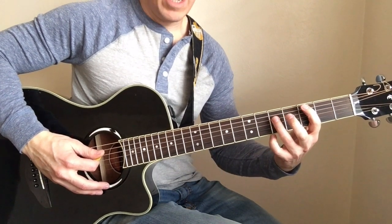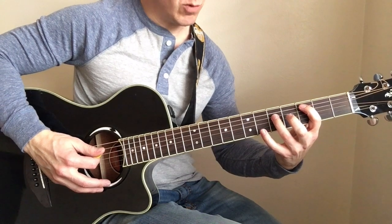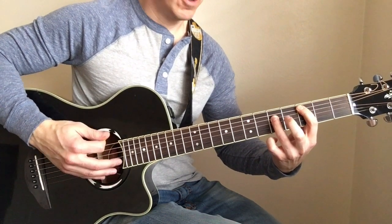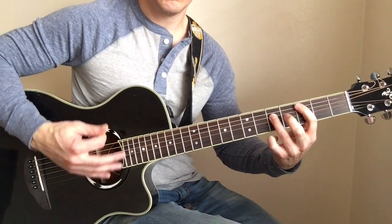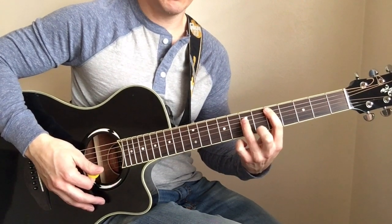You're going to grab this chord right here on the third fret of the A string — the same power chord we've been playing — and slide it. So you're plucking it and sliding it up to the fifth fret.